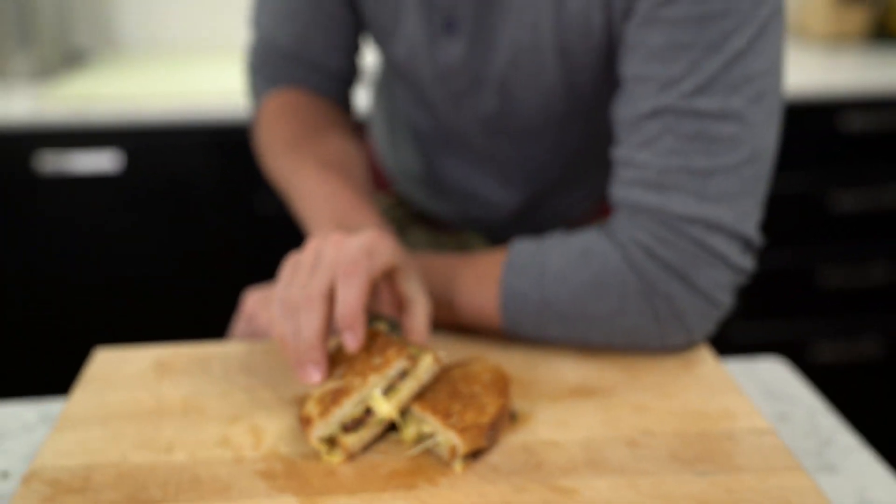Whoo, so cheesy, so perfect. Oh, look at that side — amazing. Your kids are gonna love it, your friends are gonna love it, the family is gonna want this all the time.